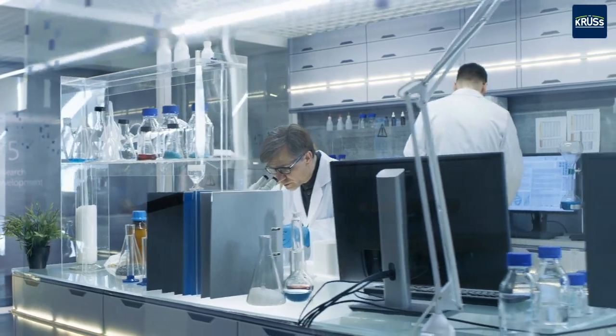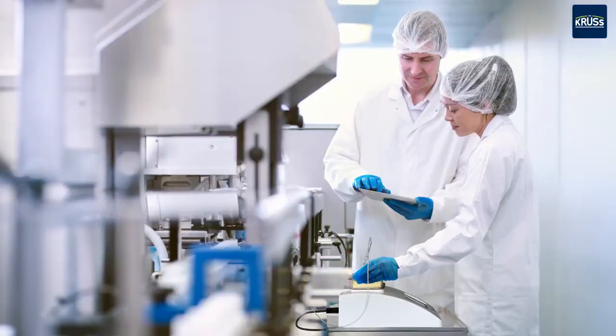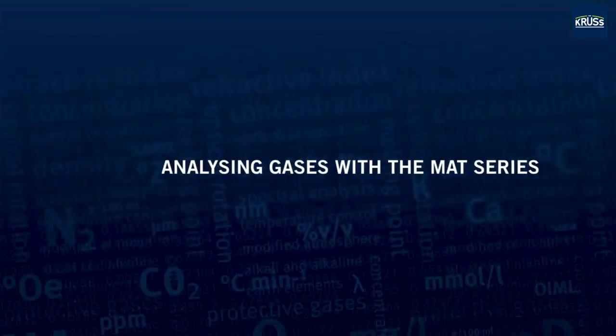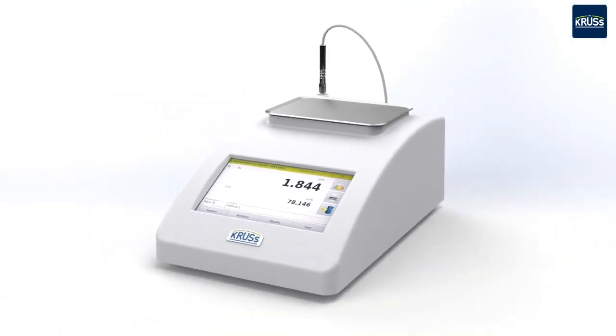These protective gas mixtures are subject to strict quality assurance controls. Our gas analyzers are used in quality labs or directly at the production line. Testing is performed using a simple method.